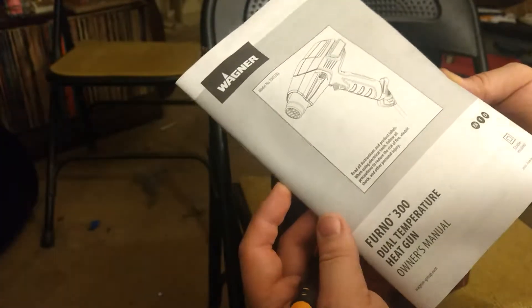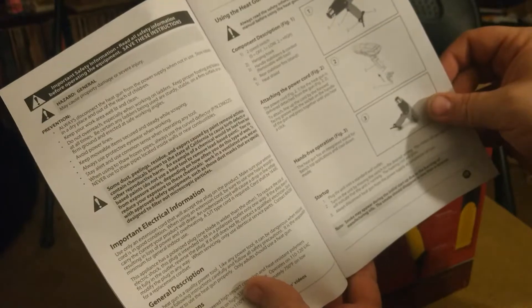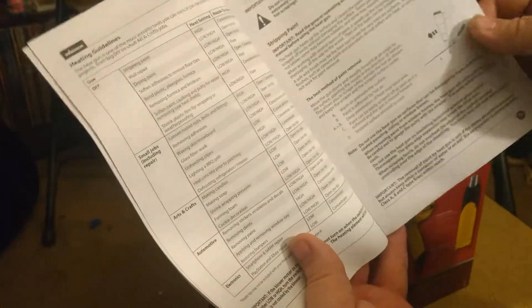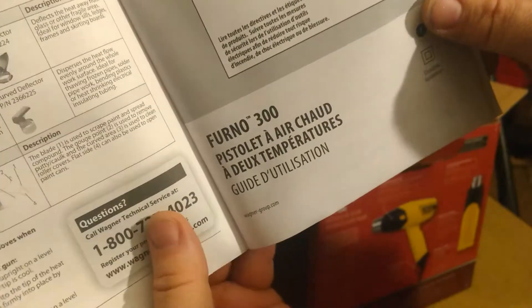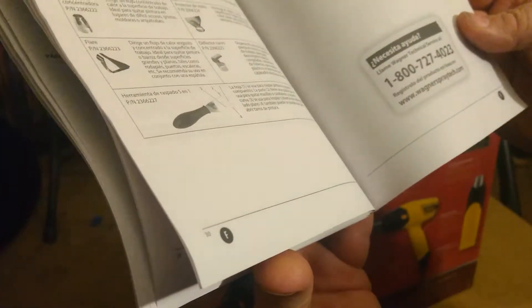First out, we got this nice owner's manual. It's got some safety warnings, shows you how to attach the power cord, how to use hands-free operation, some guidelines, and cleaning and maintenance. It also has it in different languages — I'm not sure what language one of them is, so if any of you viewers know, please let me know in the comments. Looks like maybe French. Just three languages. I'll put that to the side.